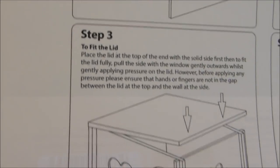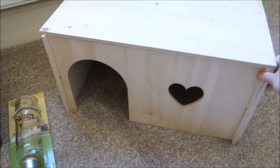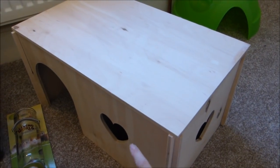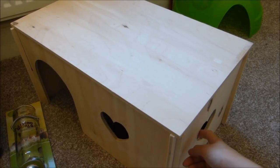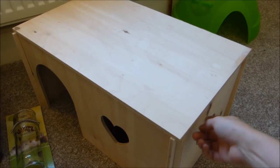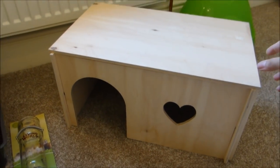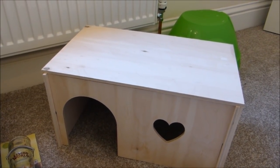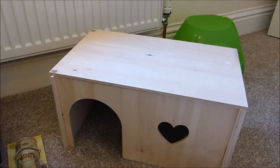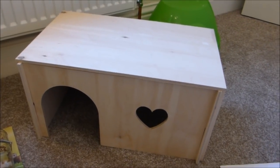It came with a handy step-by-step instruction sheet, though you didn't really need it — it was very straightforward. The sides just slot in and then you put the roof up, it slots into place, and once done it's really sturdy. It's got a little window on one side and another on the other side. You can easily reconfigure it depending where you want it in the cage. Because there's no glue involved, once you want to store it, it stores flat and takes up hardly any space — really handy if you're short on storage.